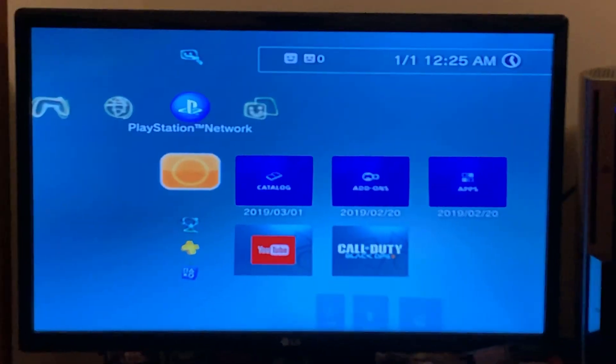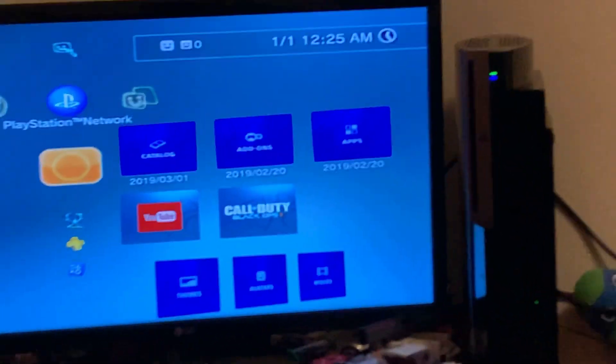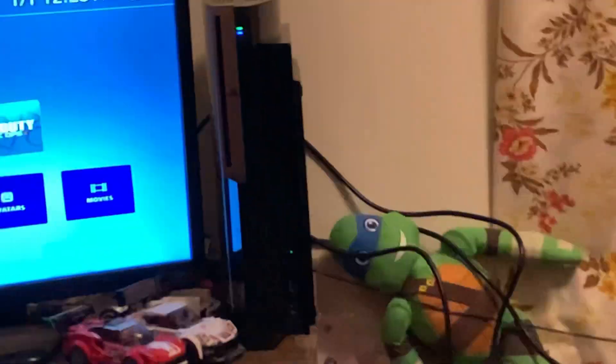Hey everybody, this is my PS3 gaming setup right now. So that TV that I started my YouTube channel on, and then that little desk thing right there, and then my PS3, and then I got some wires going to outlets back there somewhere.